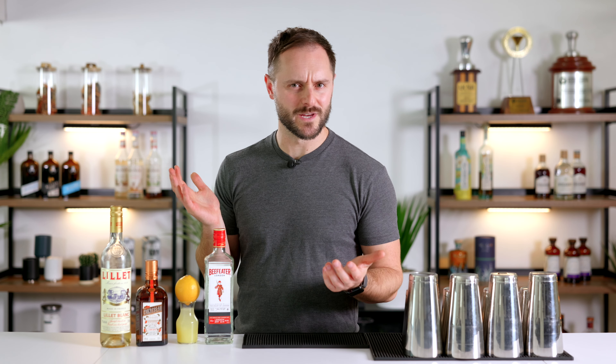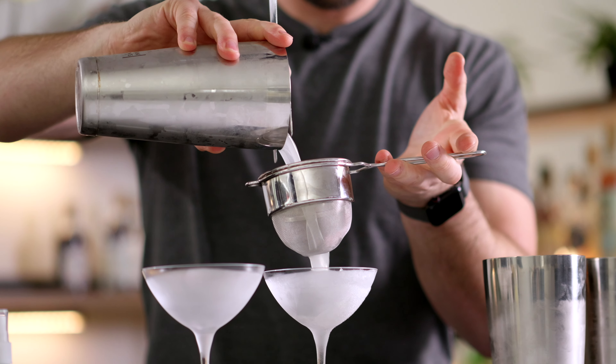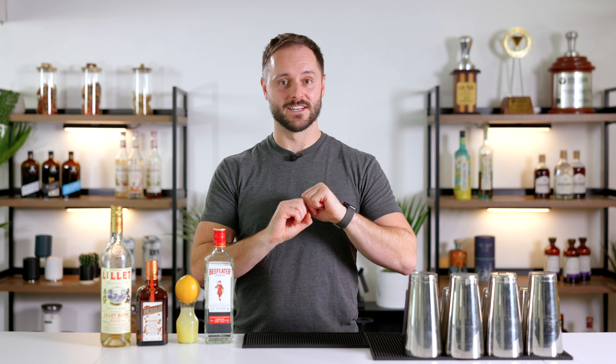Today we're going in search of the ultimate recipe for a seasonal and spooky drink called a corpse reviver number two. A lot of people tout this drink as a kind of hair of the dog, morning-after cure — which is questionable — but it's so much more than that. It's an amazing drink that deserves to be enjoyed at any time of year, and today we're going to find what I consider the best recipe for it.